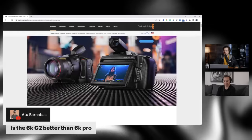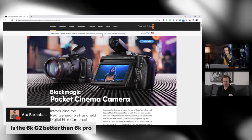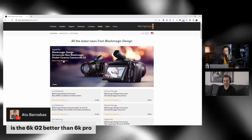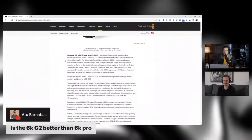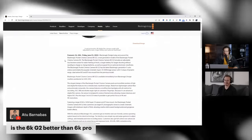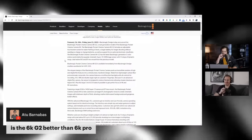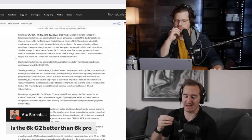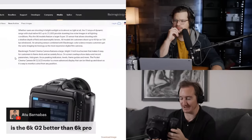Someone said the screen was actually a little dimmer on this one, but I'm not sure that's true. When you click it on their website it just takes you to the media page. Reading the press release: it has a larger battery for longer shooting — but it's the same sensor, same dynamic range, and it's $500 less. It's literally the same NP battery as the Pocket 6K Pro.